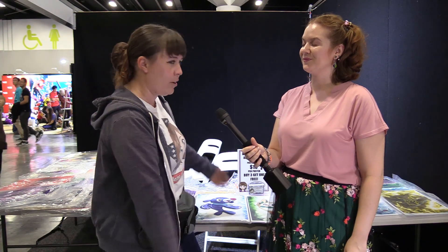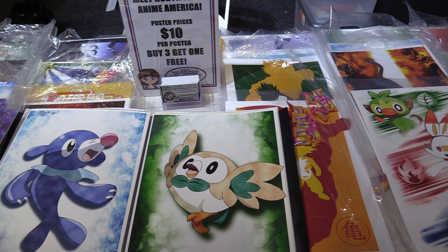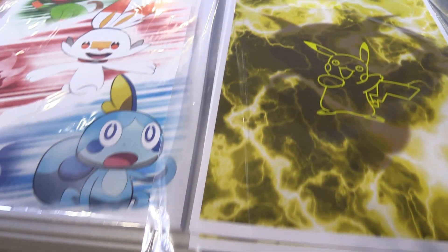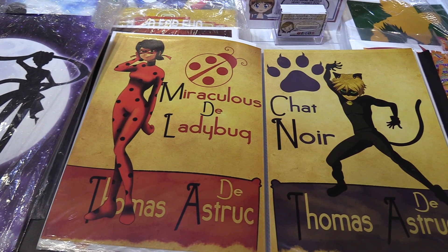Pretty much anything I like and have an idea for. I sketch it out on paper first and then I color it all on Photoshop, ranging from video games like Pokemon, Zelda, and Overwatch, to anime such as Sailor Moon, Dragon Ball Z, and some other shows as well like Miraculous Ladybug and Steven Universe.